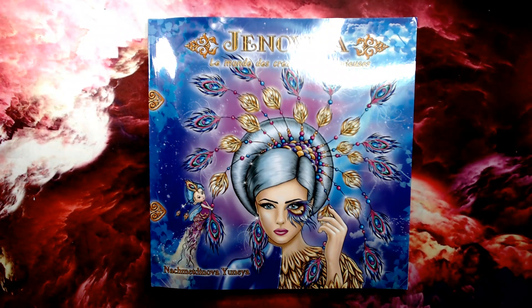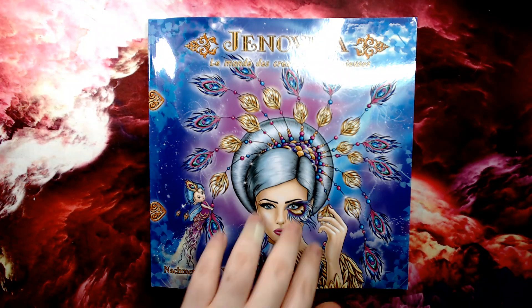Hi guys and welcome to a new flip through and review from Colbert Sean. Today I'm going to be looking at a brand new book from a relatively new artist Genovia, and the book is Le Monde des Clipatures Mysteries. That's my bad French accent. And the artist themselves is Nachimetti Genovia. I probably pronounce that incorrectly and I apologise.